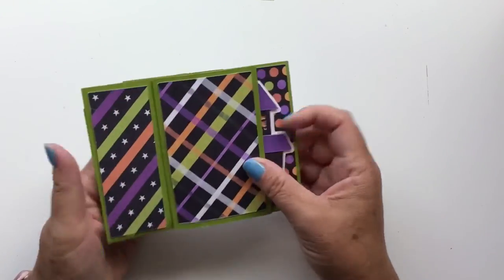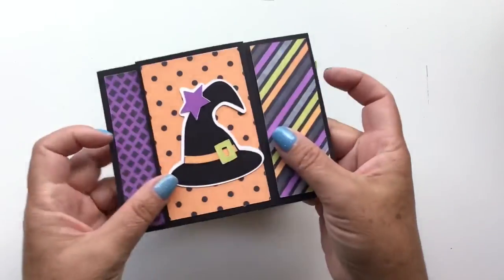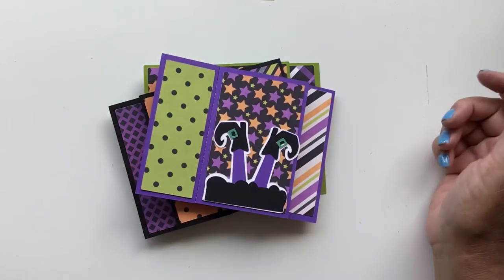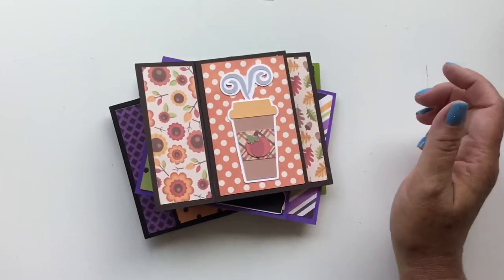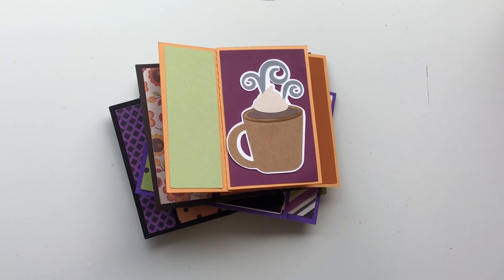I hope you are enjoying these — I've got a whole lot more in the works. I'm working on Christmas ones, Valentine's ones, and Thanksgiving ones, so watch for those. Thank you for joining me, please hit subscribe below so you don't miss any of my videos, and have a great day!